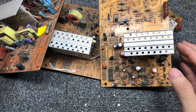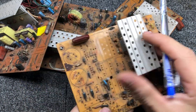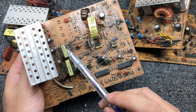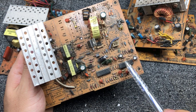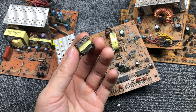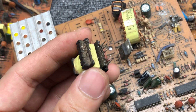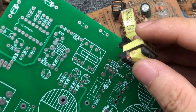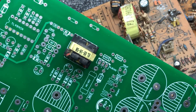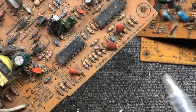These are old computer power supplies. I will take the components out of them — for example, the heat sink, TL494 or KA7500, the gate driving transformer, and capacitors. This is the gate driver transformer. The TL494 and KA7500 are different in name, but the function is exactly the same.